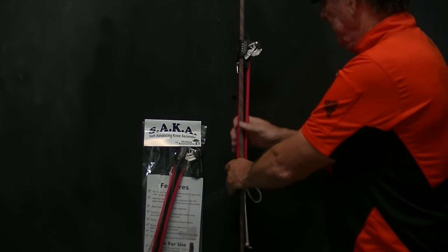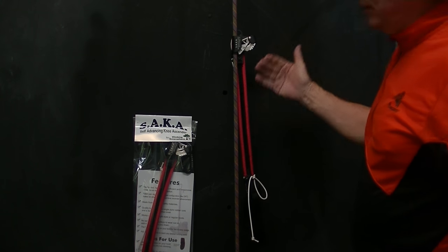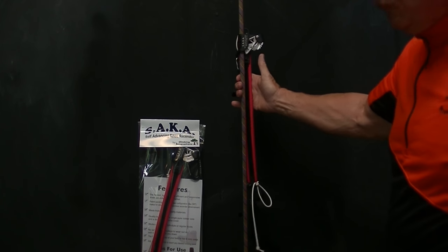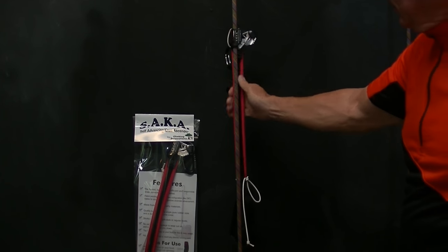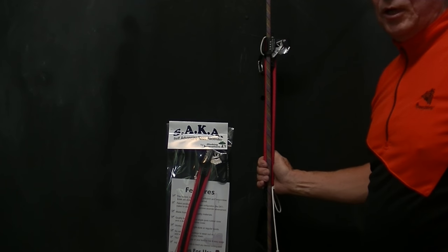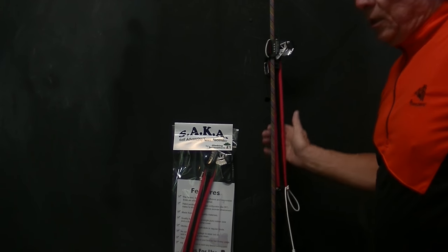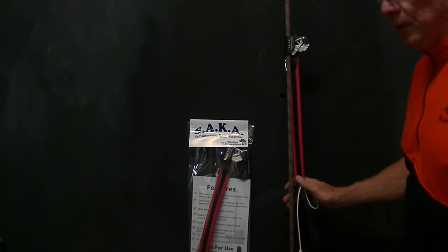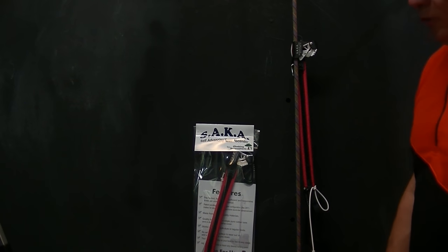I want to talk about the ascenders, and this gets into the questions I've had. Guys are getting really fast with these things, and I think there are going to be some records when it comes to rope climbing in competitions. But as guys get faster and faster, technique becomes extremely important.